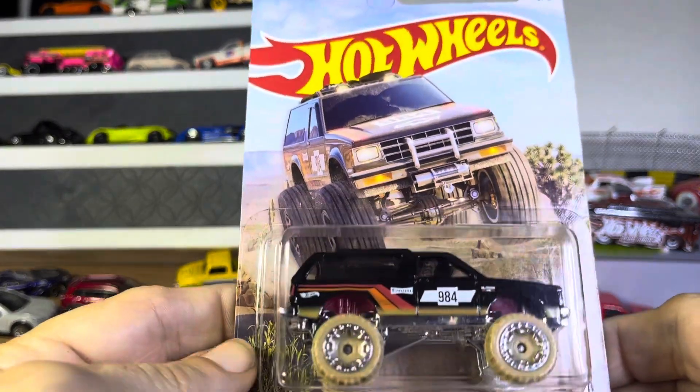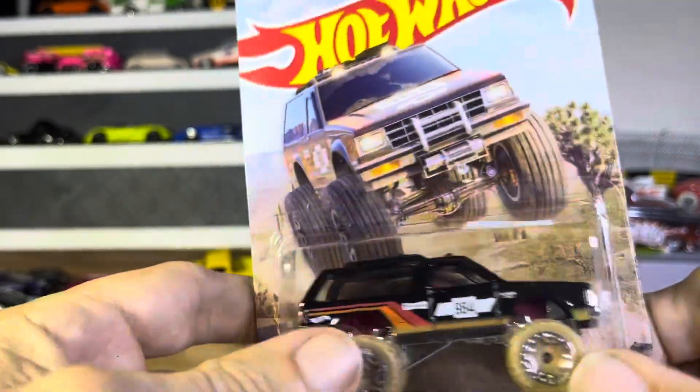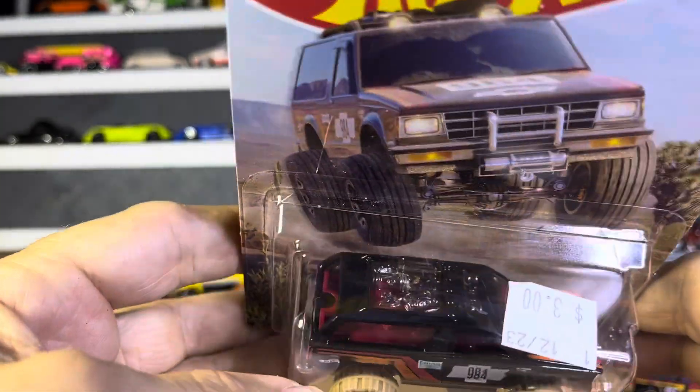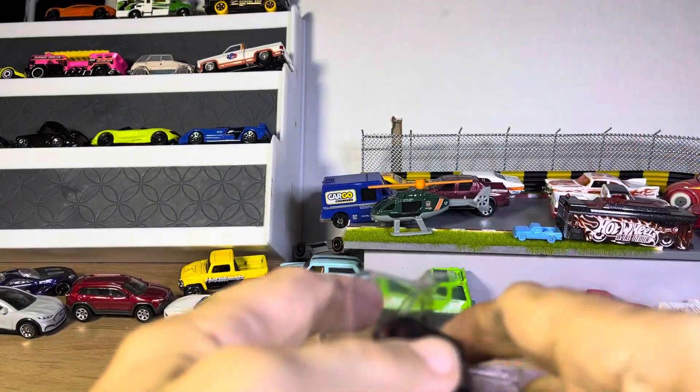Alright guys, so we have Hot Wheels Chevy Blazer 4x4. I saw someone doing a video on this and I thought it was kind of cool looking. And I was lucky enough to pick it up and I went, oh, I gotta have one of those.